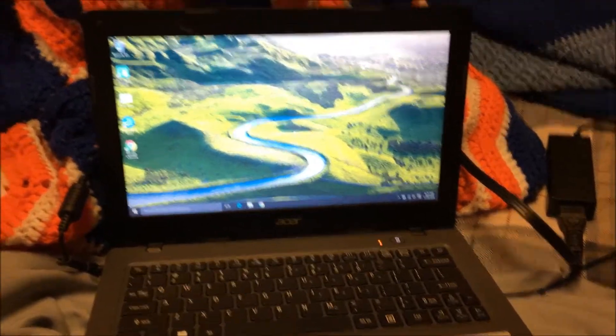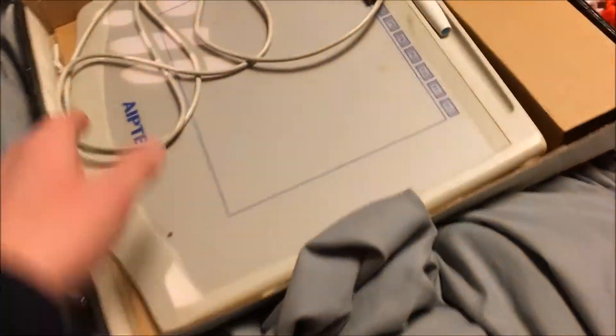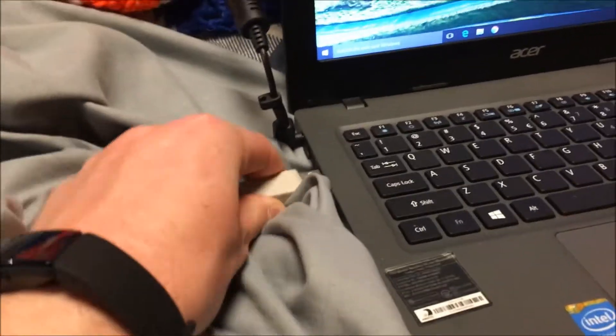We plugged it into a Windows 10 machine and it fired right up. So I'm going to plug this in and we're gonna see if Windows 10 will find the driver for this Windows 98 accessory, this peripheral.